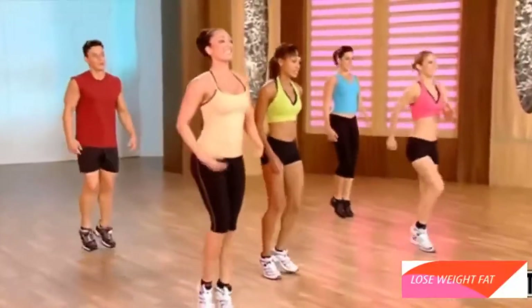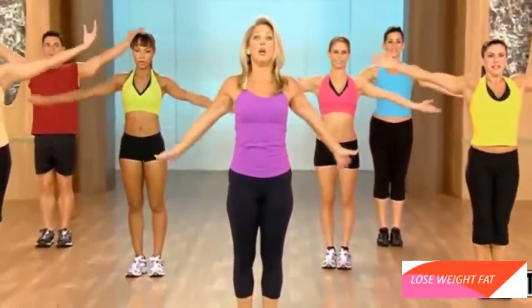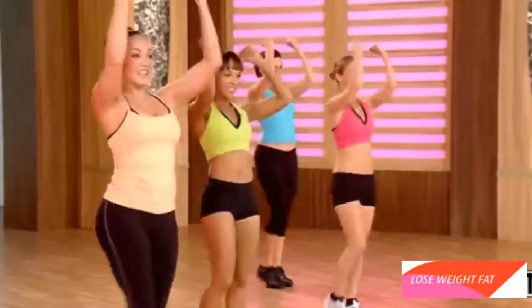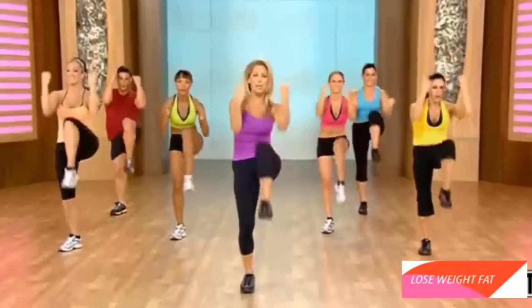We're going to work those ab muscles. Taking a nice deep breath. Inhale. We're going to pull our abs in. Ready? And pull. Pull. Pull. Come on. Tighten up the tummy. Pull it. Pull harder. Pull. Suck in the gut. Zip up those abs.